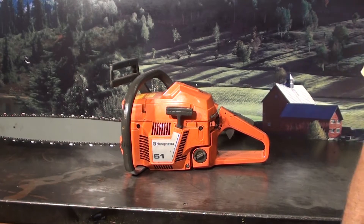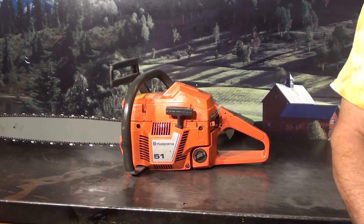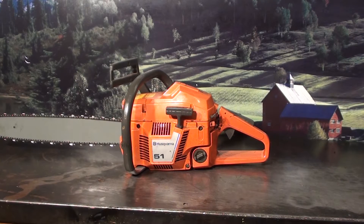Hey everyone, welcome to Shop Talk. We're looking at the Husqvarna 51 chainsaw. In the 50cc range, it's a very popular saw for firewood cutting.